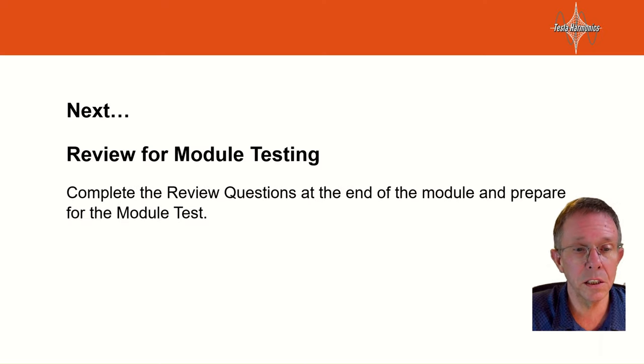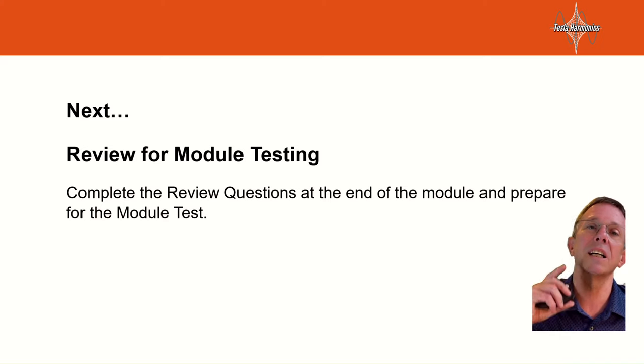Alright everyone, that was it for that session. The next part will be a review for the module test. We'll do that in the classroom, and I'll see you there.